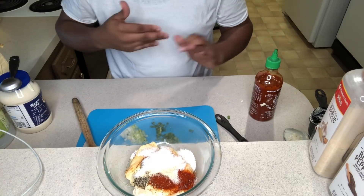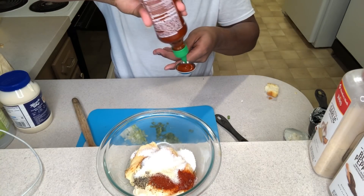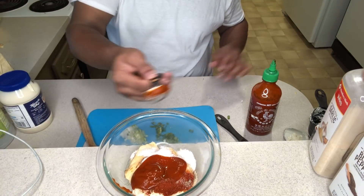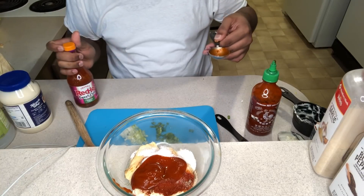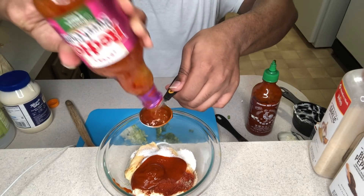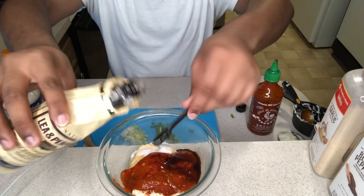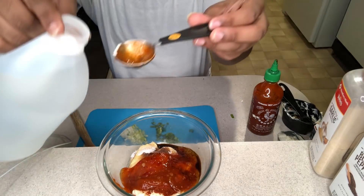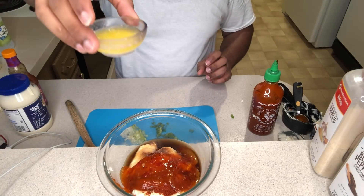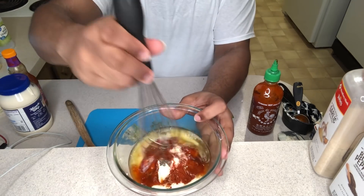Next we're going to use one tablespoon of sriracha. Then I'm going to need one tablespoon of the sweet chili sauce — real hot sweet chili sauce. A teaspoon of sriracha sauce, a teaspoon of white vinegar, and a tablespoon of melted butter. So here's the sauce so far; we're going to mix everything together.